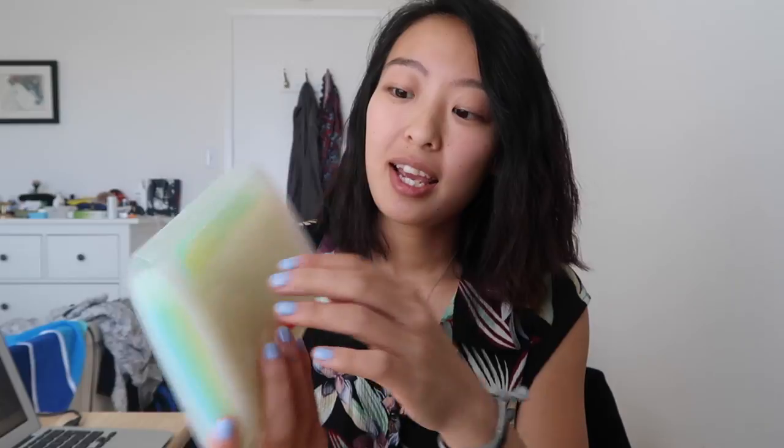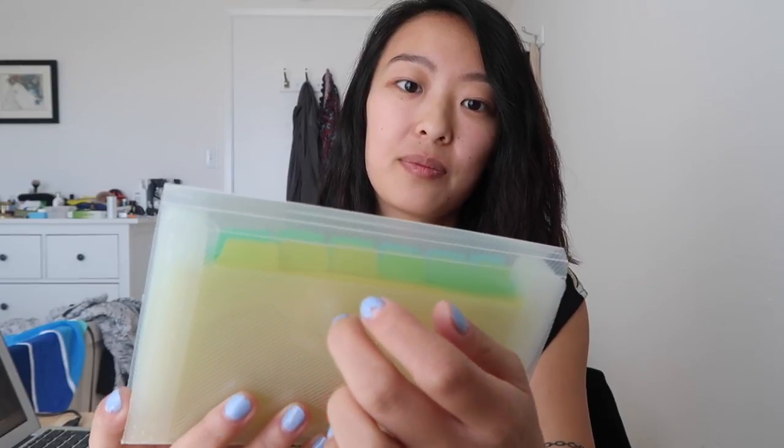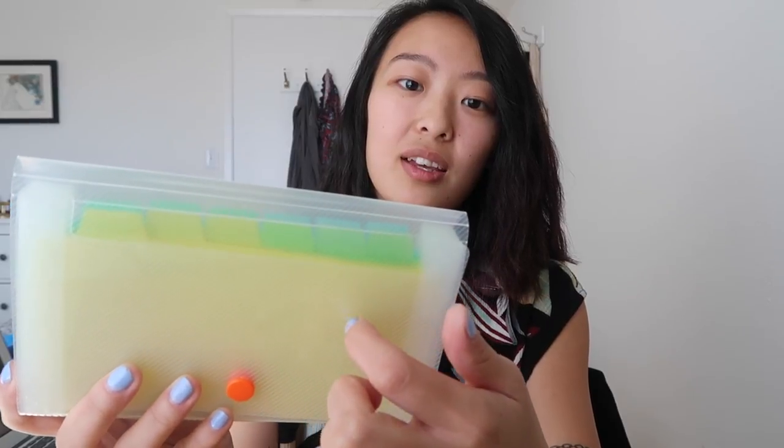This is the folder that I got, and it makes the coolest sounds. It is a plastic little folder that I got for only $1.50 at Daiso, and it has this little button closure, which I will try to open quietly. And then inside we have this kind of accordion-style folder.